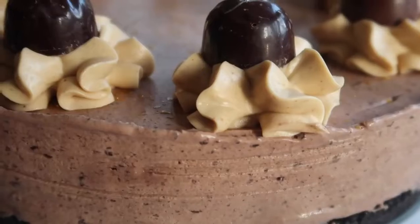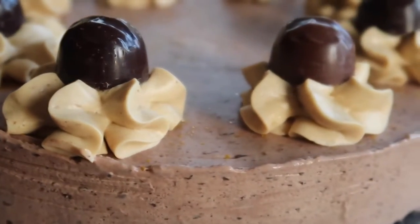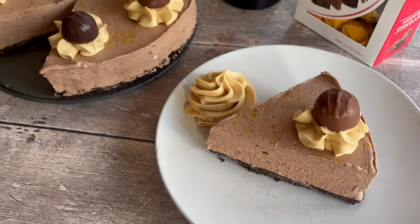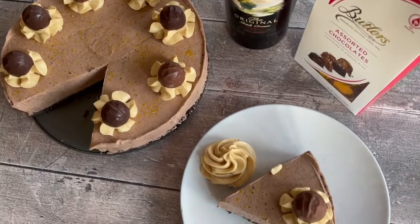Welcome back to my channel — you are going to absolutely fall over for this delicious no-bake Baileys liqueur cheesecake. If you want to learn how to make an amazing Baileys cheesecake, keep on watching.